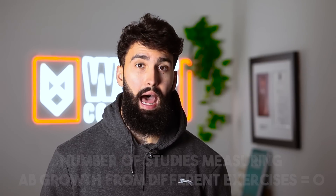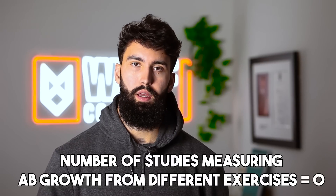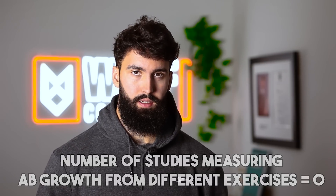Let me give you a caveat. There is no direct data on ab growth stemming from different movements. So while there's a very strong rationale for why we shouldn't expect compound movements to really grow your abs, it could be a case that you do see some ab growth. The truth is, we just don't know. Personally, I don't think it's likely.